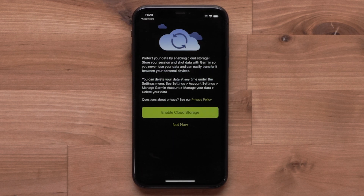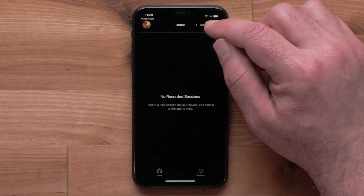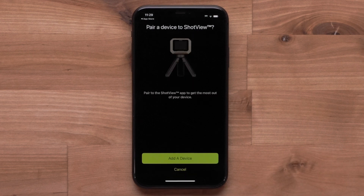You can select if you want to enable cloud storage, or choose Not Now. Once logged in, select Add Device at the top, then select Add a Device.